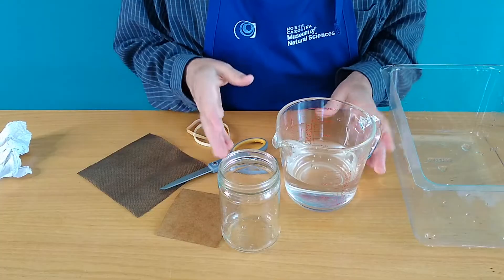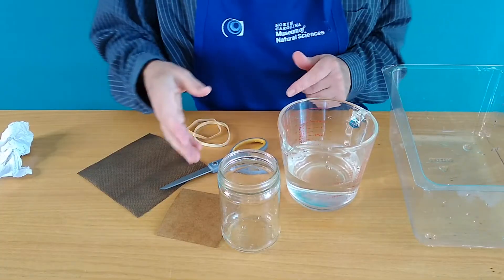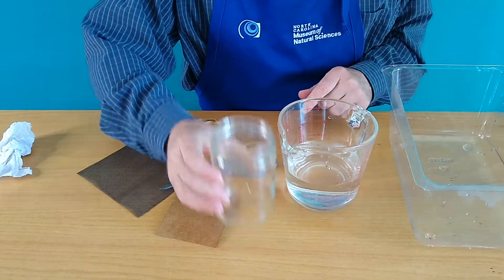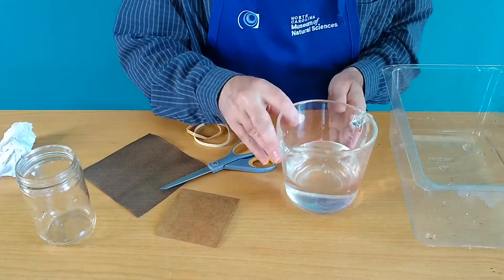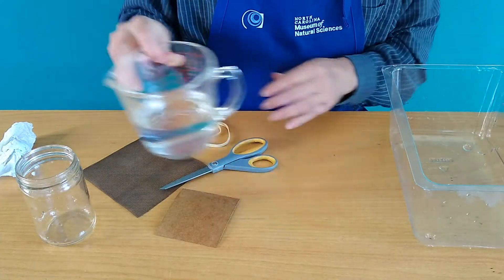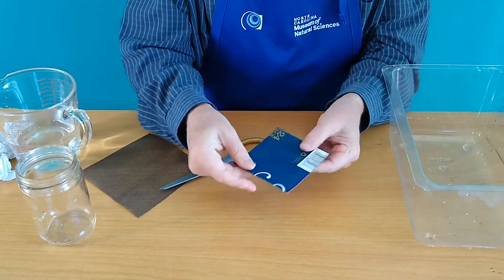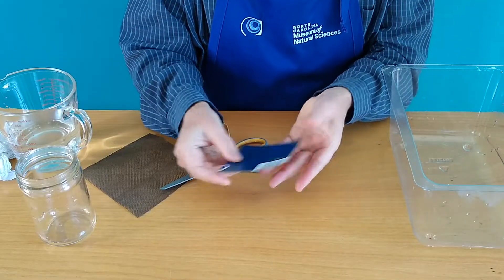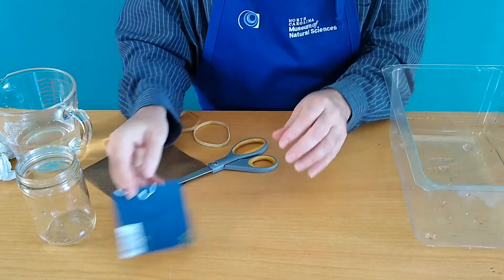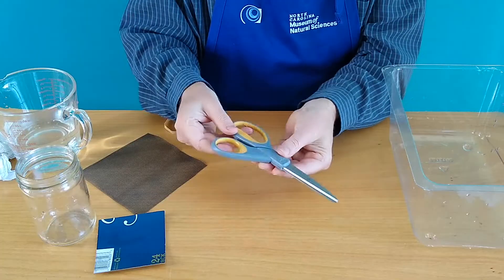Okay everybody, we've got all of our stuff here. Let me show you what you're gonna need. We've got a little jar — it could be a small or medium-sized jar. You need some water that you're gonna be pouring into that jar. You need a little square of either thick cardboard, poster board, or even a little piece of plastic — it doesn't really matter, as long as it's not too thin or the water will soak through. And a scissors.